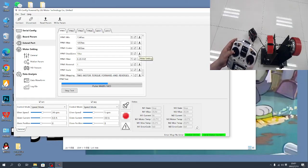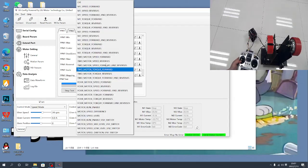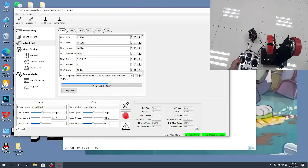You need to be careful about this button — it will also affect the value. Then for PPM2, configure it for the second motor speed: forward and reverse. Save.